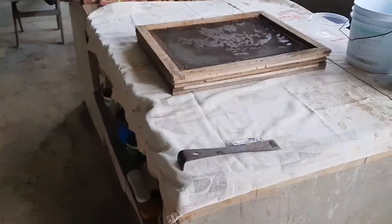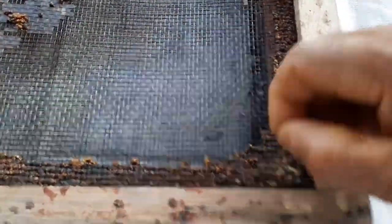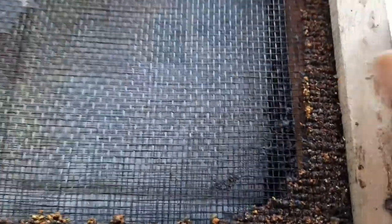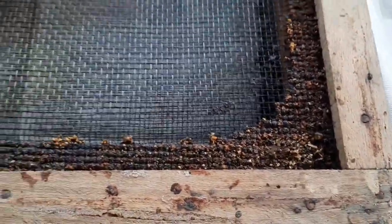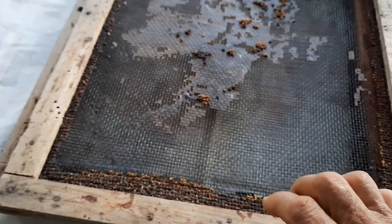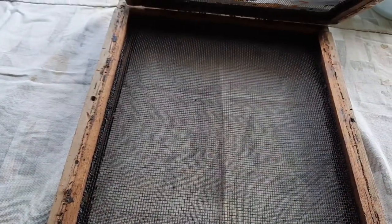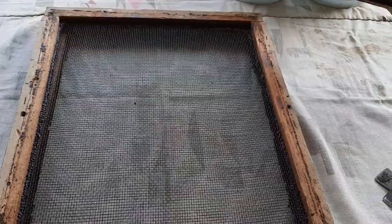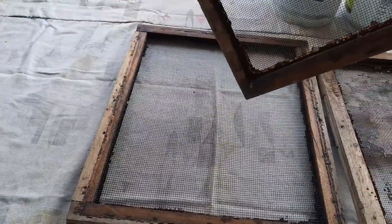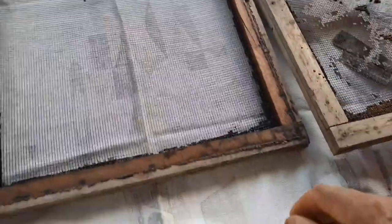Okie dokie, we are here once again and this morning I am going to take out all this propolis - propolis, however you want to pronounce it - from this inner cover. Actually it is a hardware cloth with an edge around it that we use to put on colonies of bees in the event that we want to move a colony. We can also use this shield to move the colony from one area to the other while at the same time giving the bees ventilation.